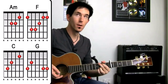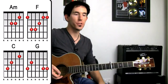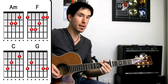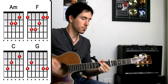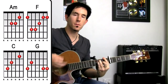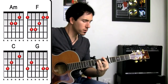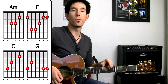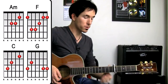That goes through eight times total, but what happens is it changes over on the sixth time when we get to the F — back to the old rhythm. So on the sixth time we flip back, and then we continue with that rhythm for the last two rounds, the seventh and eighth. Then you're back into your chorus again.